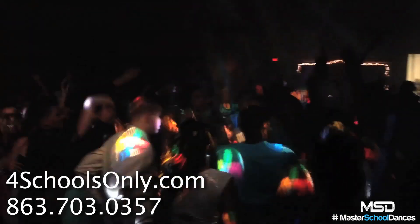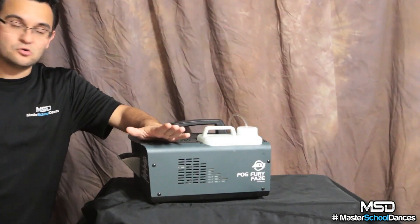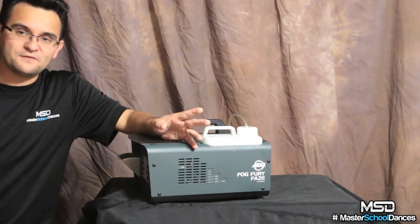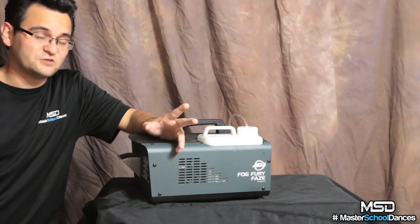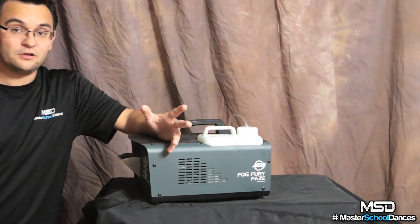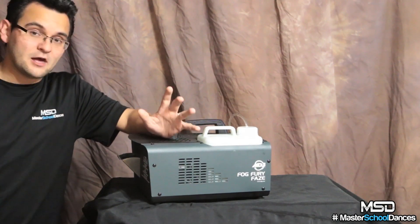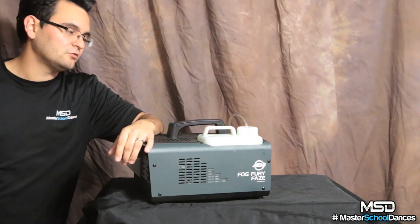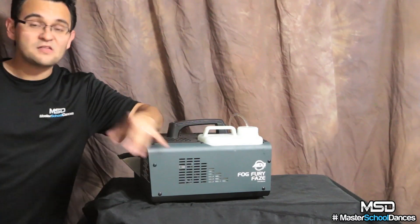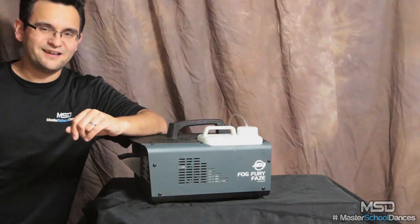You may already have hazers like I do and just need backups — this is a great backup unit. But honestly, it's also a great primary unit. For places where I can't use the big hazers because they fill up the room too fast, this is going to do great. It's rated 1,000 cubic feet per minute, though there are so many variables like the HVAC system. All I know is this thing worked for homecomings, and it's gonna work for you. I'm Arnold Woffman with Master School Dances — thank you guys so much, good night and God bless.